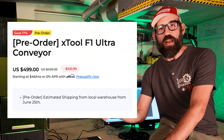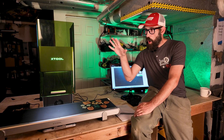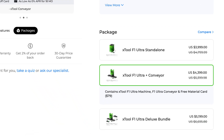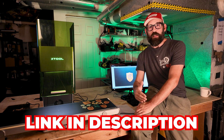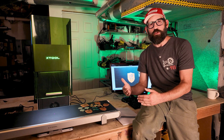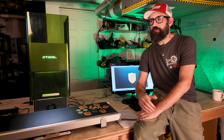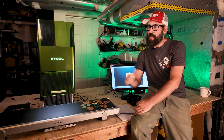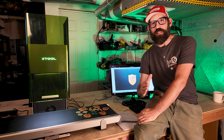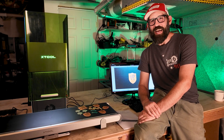You can buy the conveyor belt as a standalone on pre-order right now for about $500. If you haven't gotten the whole package, it is currently for sale and they are shipping soon — I've listed a link in the description below. It is an affiliate link, so when you use it it doesn't cost you anything but helps support the channel. I will be doing a massive deep dive into the whole F1 Ultra system in the coming weeks, but I was so excited about the conveyor belt I wanted to bring you this video as soon as possible. Until next time, we'll see you around on Laser Engraving 9-1-1.